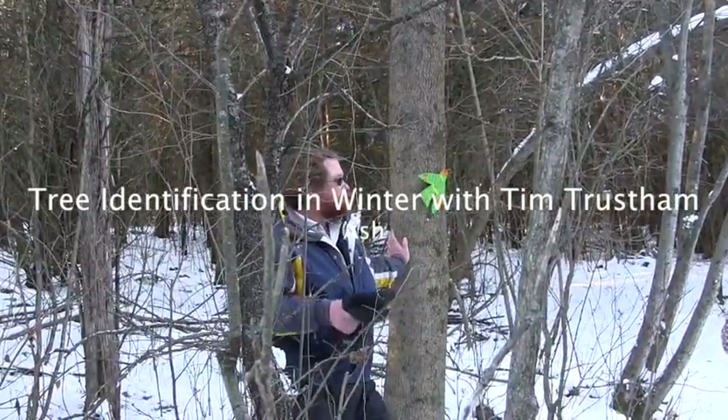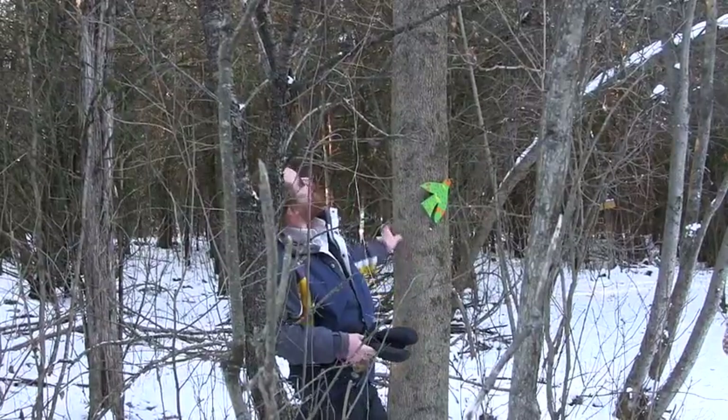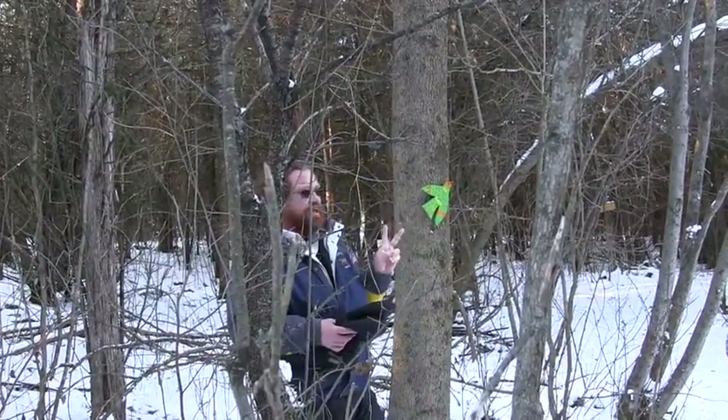It does grow in open conditions, typically in lower abandoned fields and that sort of thing. You know it's an ash primarily by two reasons.